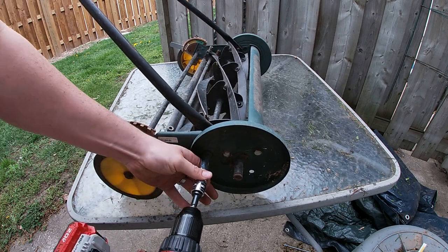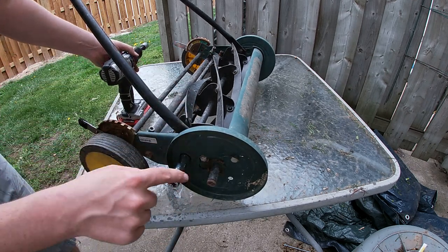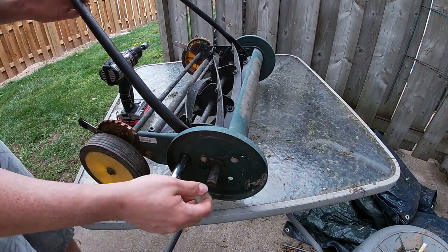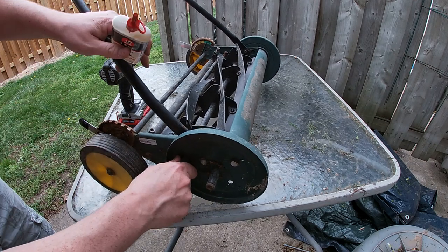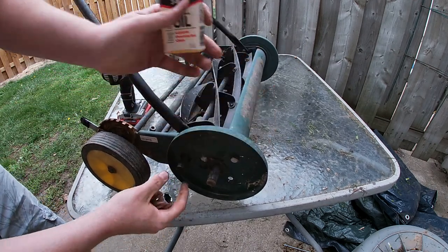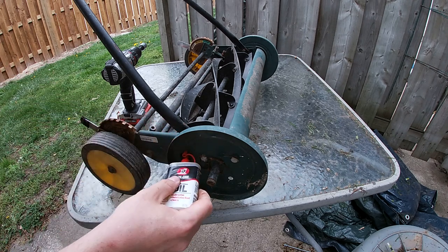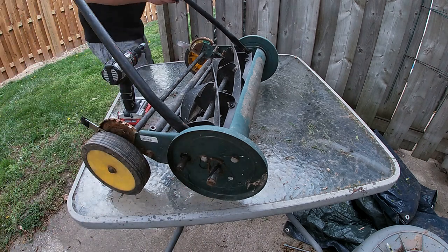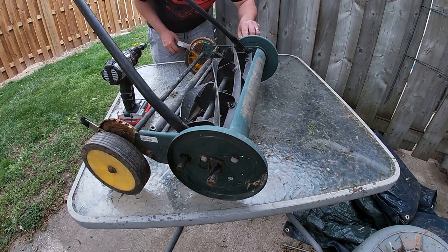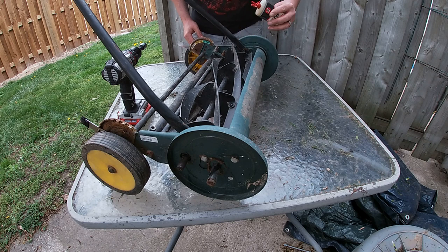Now that that's done, what I'm going to do is put a little bit of oil — just in here on top of where the wheel goes. And if you put it just in the shaft there where the blade meets, then while we're spinning it, it'll grease it up. Same on the other side, and you can do some on this side of the blade as well.